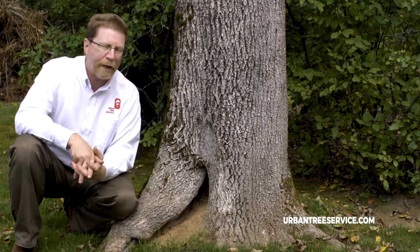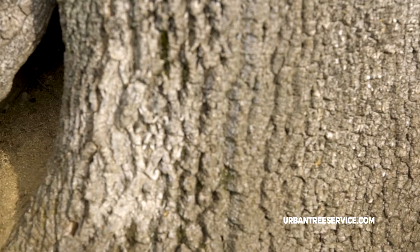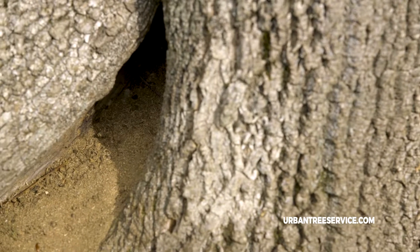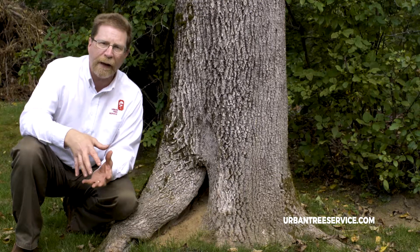Now a lot of people think that the ants are the problem and that they're causing harm to the tree. Well, in fact the ants — unlike termites — only live in decayed wood, so what that's telling you is that this tree does have some decay and that there are carpenter ants that are using this as a place to live.